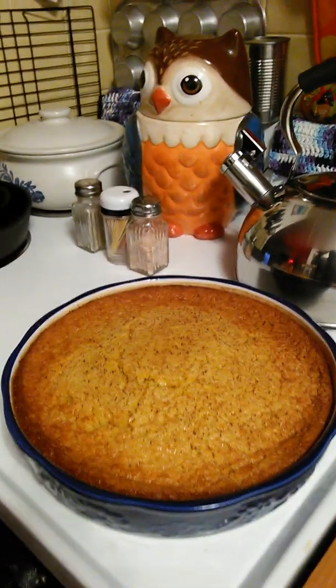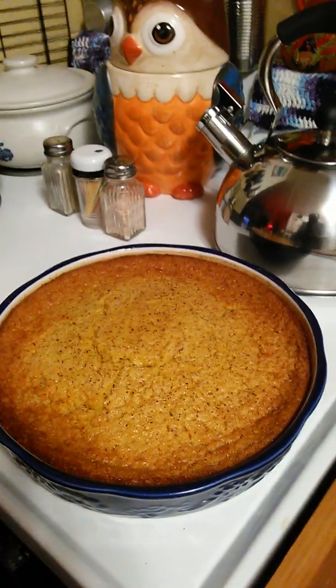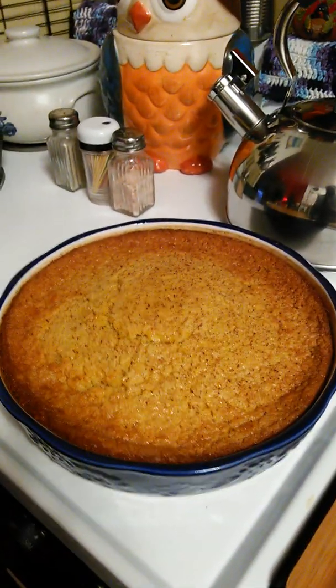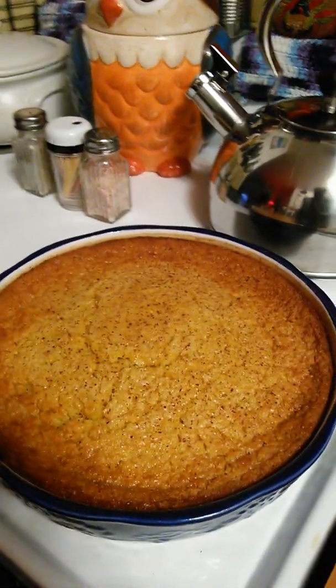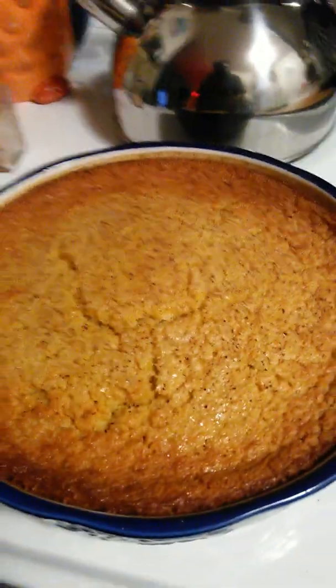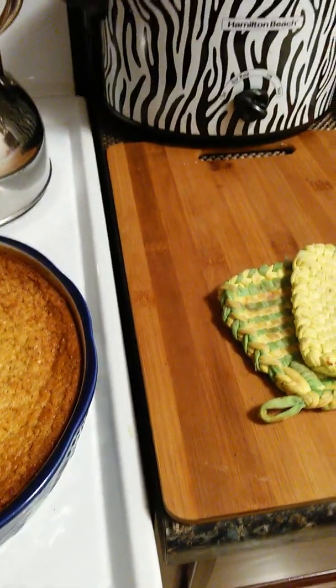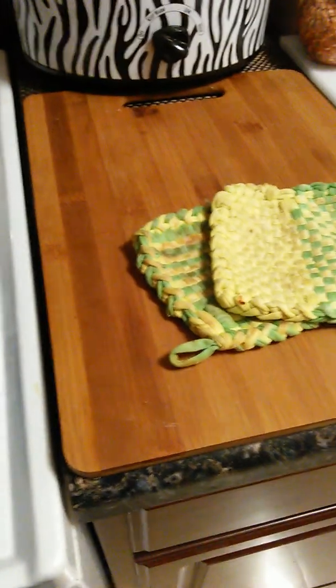I made that corn pudding. I made the cream style corn pudding. It's good, boy. I want some right now, but it's too hot, you know?